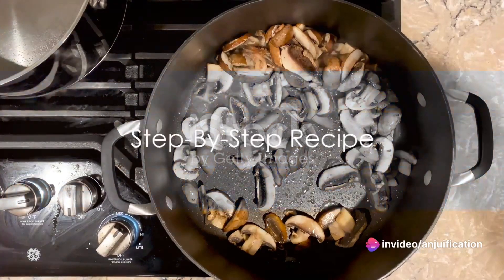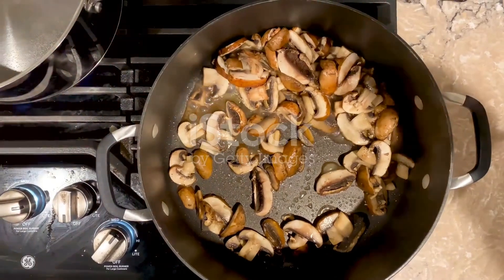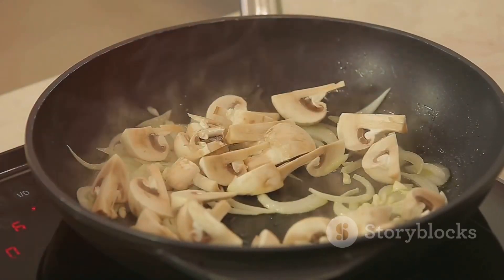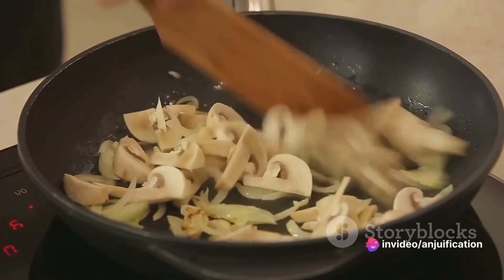Now on to the recipe. To prepare the mushroom and spinach filling, start by sauteing onions in a skillet with olive oil. Once they are translucent, add the thinly sliced mushrooms and let them cook until they release their moisture and turn a golden brown.